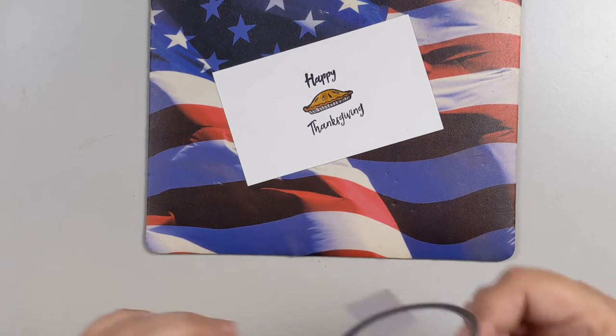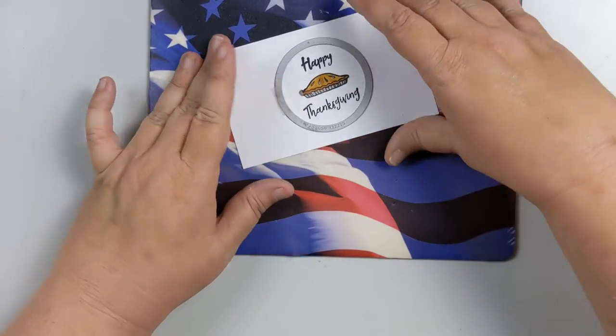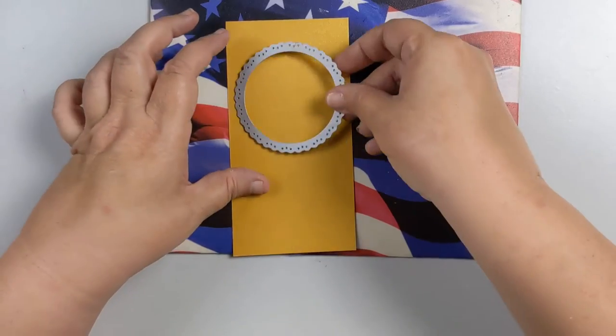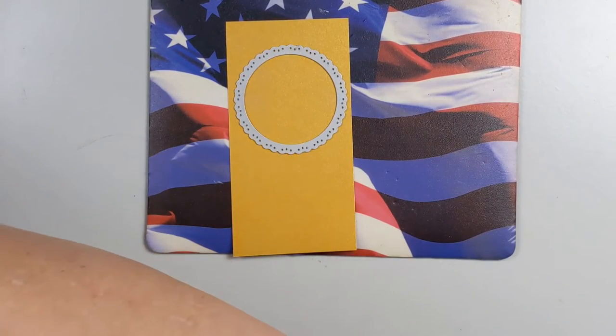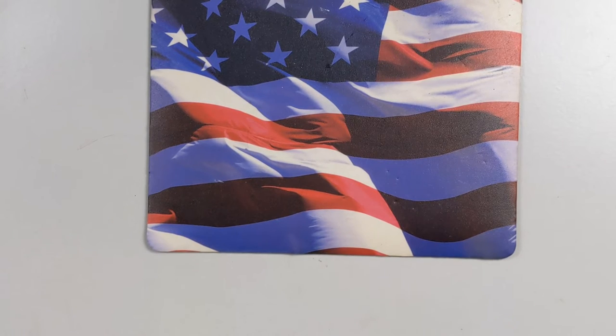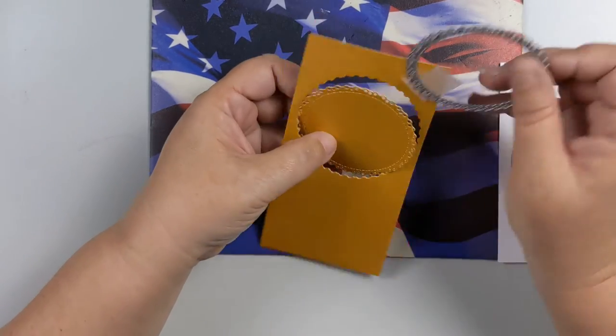I'm going to use a Sizzix circle die to cut this out. At the same time, because I'm using my Big Shot, I can do two at once. I'm also using a doily die from Gina Marie Designs — it's one of a set of five. I'm actually using my Vagabond 2 because it's faster, especially since that Gina Marie die is more intricate. I just run it through and bring it back — and there we go!